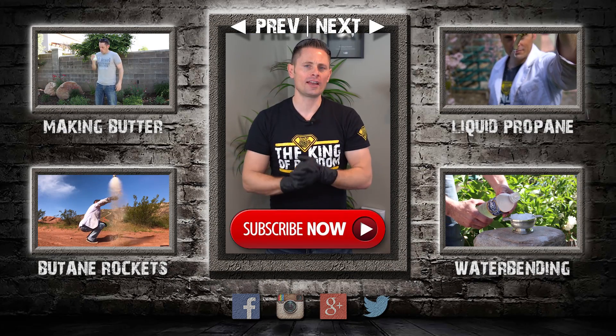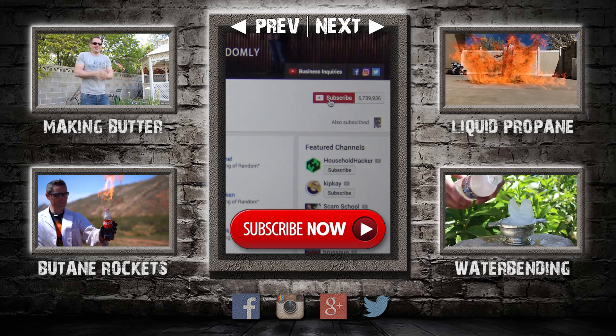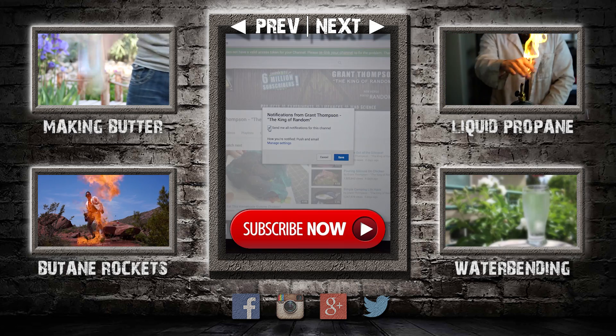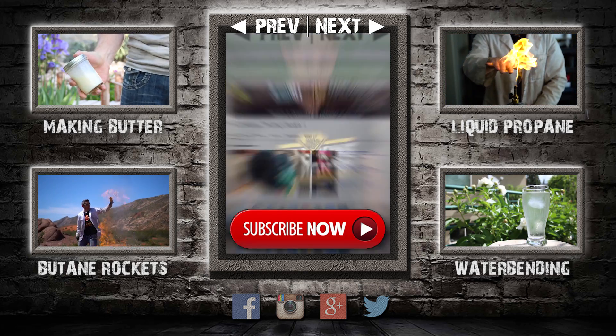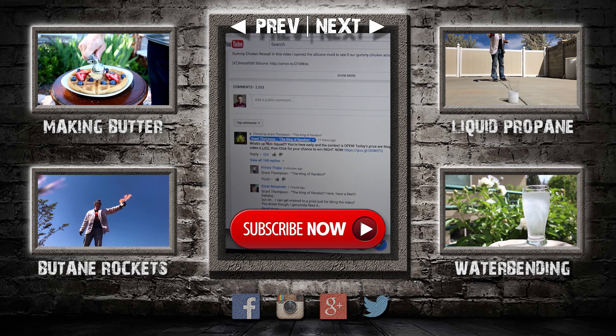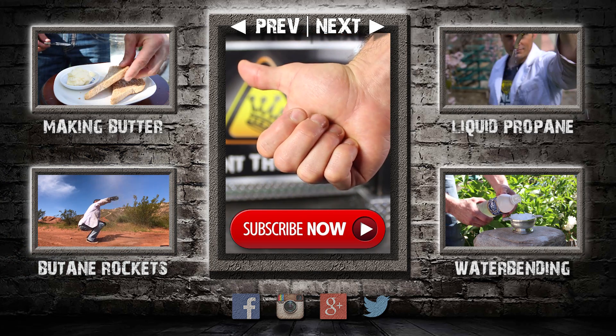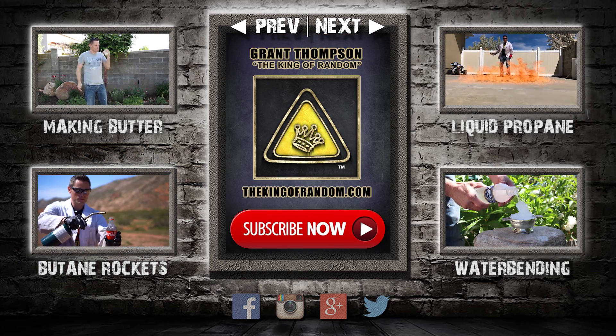Hey guys, thanks for watching, and remember I'm giving away prizes now on every new video. All you have to do to qualify is subscribe to my channel, ring the bell, and select to be notified when my next videos get released. The secret link to my giveaways will be pinned in the comments for the first 12 hours. If you like what I'm doing, show your support right now by giving this video a big thumbs up and share with a friend. I love you back, and I'll see you next time.